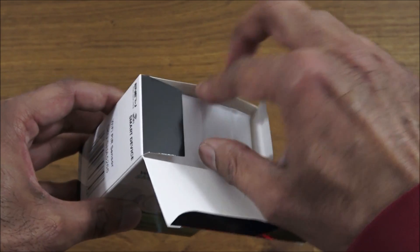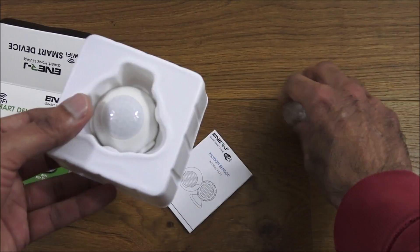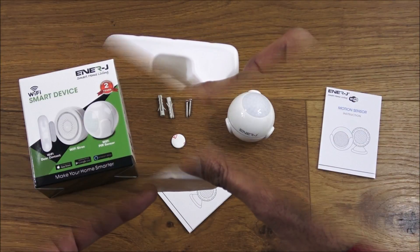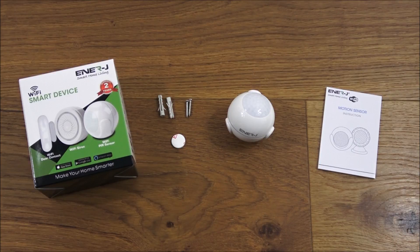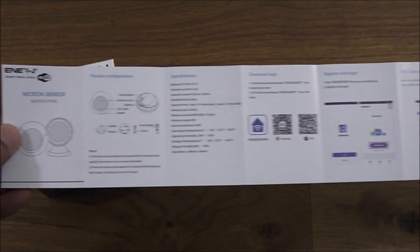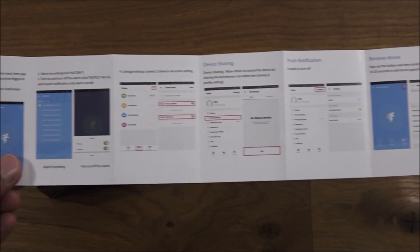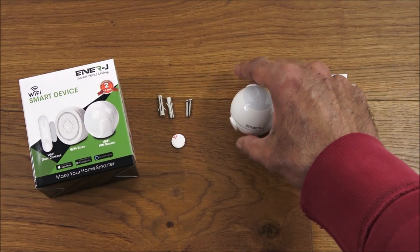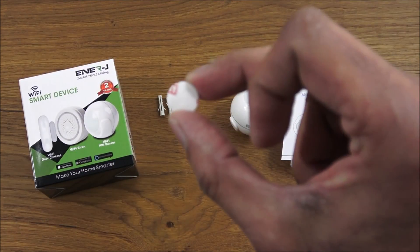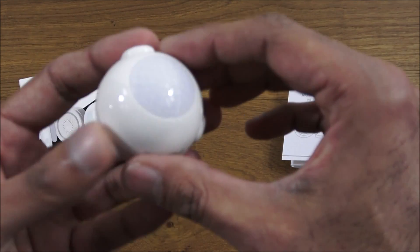Opening it up, we get some instructions, some fixtures, and the actual PIR. I've laid out everything you get in the packaging. You've got some instructions — pretty straightforward, all in English. Next you've got some fixtures to attach the device, and a 3M sticky pad so you don't have to drill anything.